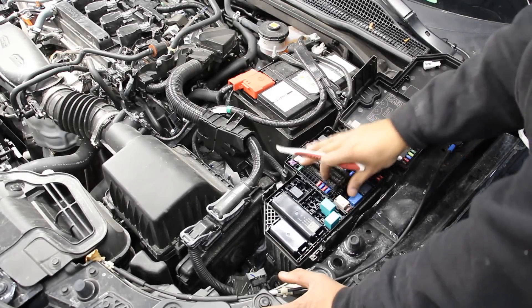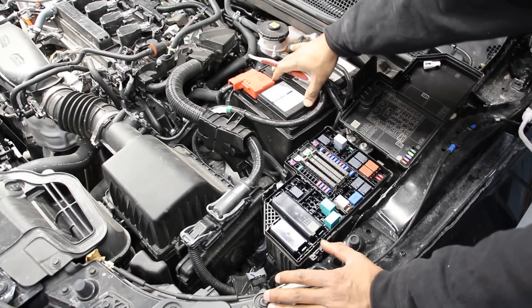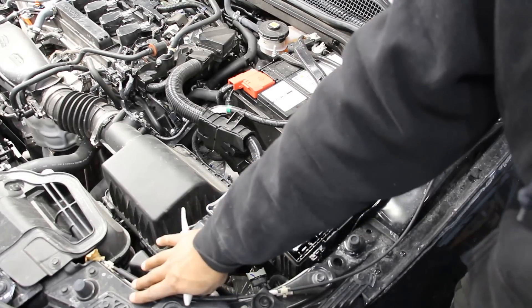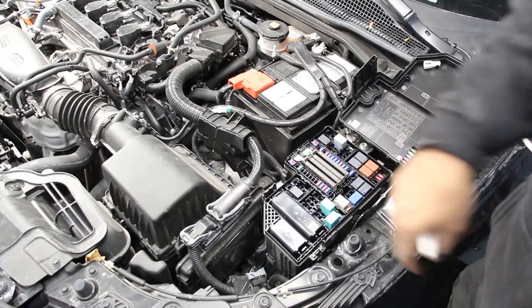Taking a look at some of the electronics underneath, the fuse box is pretty easy to access right at the front. The battery is also accessible and not buried in the fender. The ECU is located right up next to the front of the vehicle, which means if you get into an accident, it's easy to damage and expensive to replace.